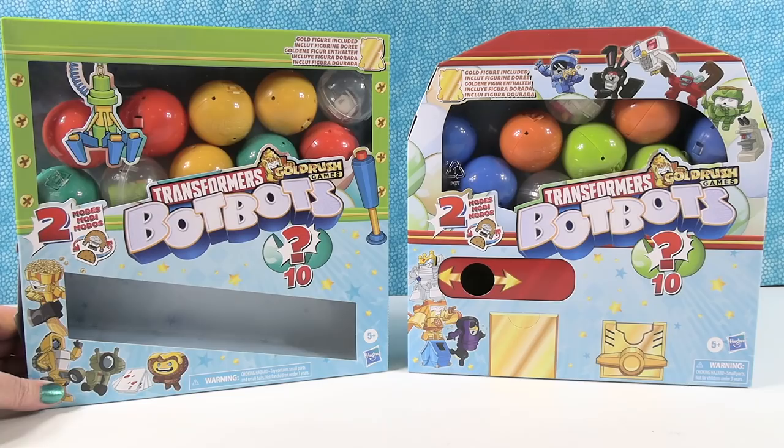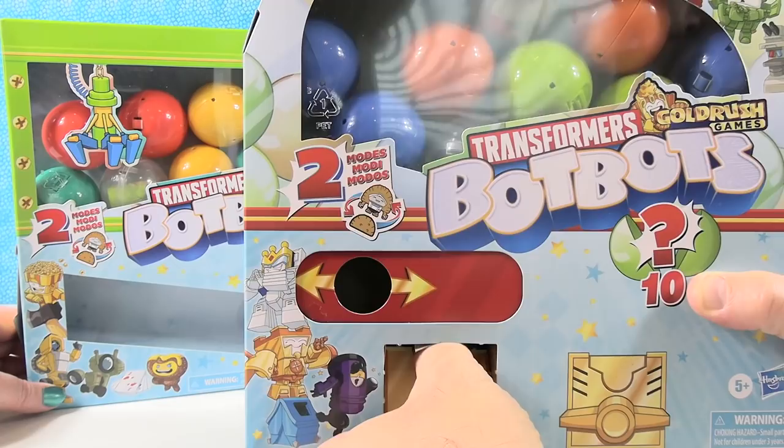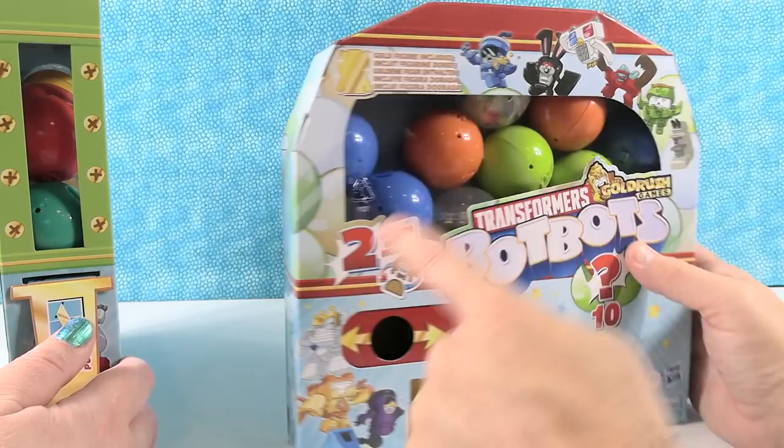I have what looks like maybe a gumball machine — you know, put your money in there, slide it over, and it would dispense and come out right here. I'm going to pop this open, my dispensing area. So it looks like we're going to get 10 capsules in here with mystery BotBots, and I think there's going to be one gold figure included in each pack. That's pretty cool.